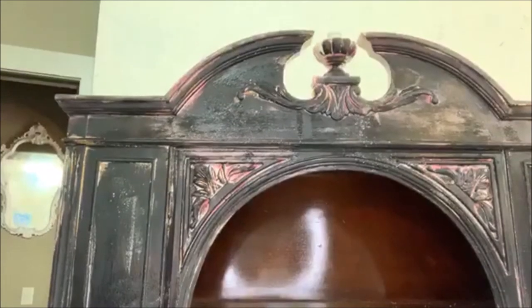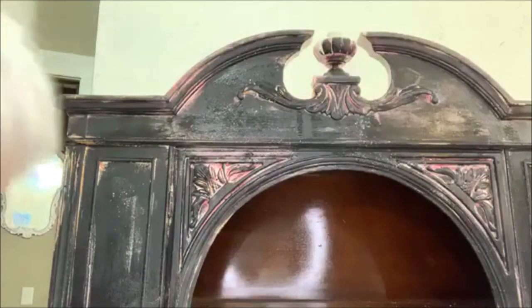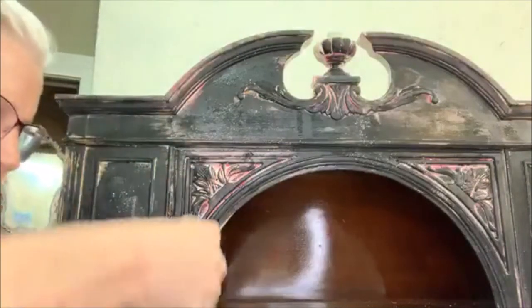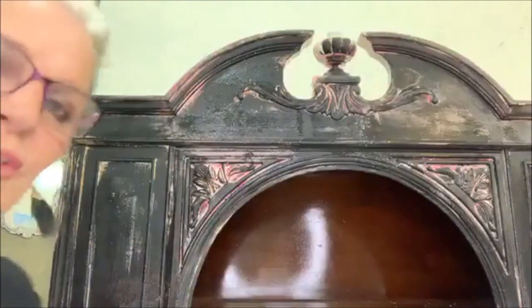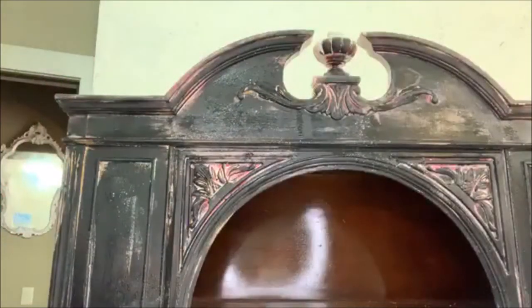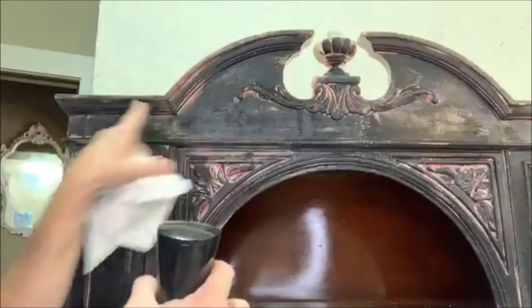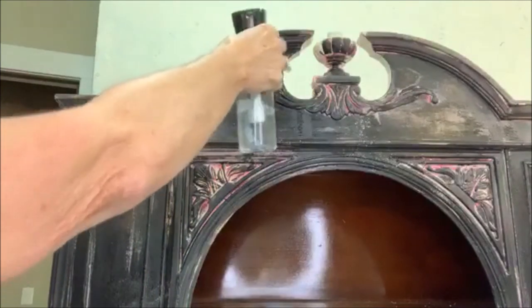The next thing I'm going to do — I've got this box of white rags. These are very important. This is my water — I'm going to just work on this area right here. I want it to drip. I need a better squirter than that.